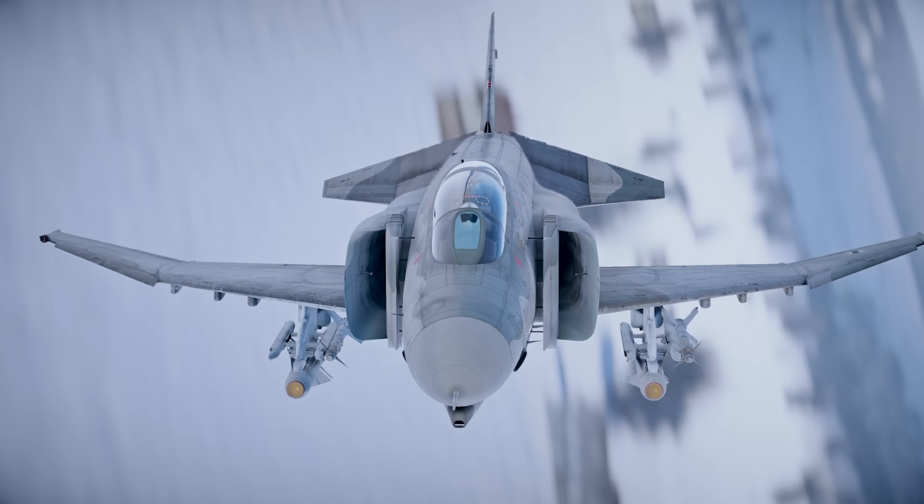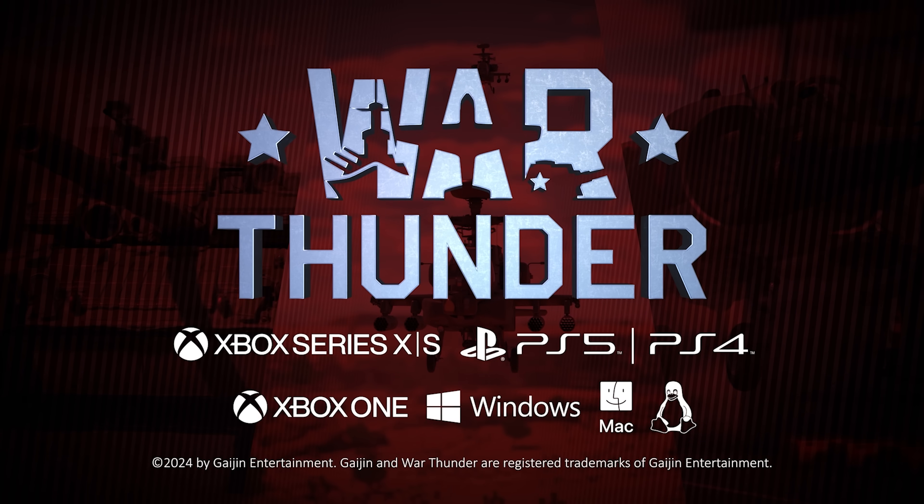Thank you to War Thunder for sponsoring this video. Make sure to join for free via the link in the description — jump on a plane and go hunt some tanks or ships.